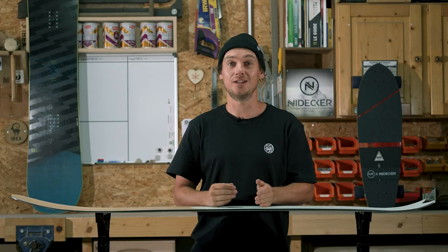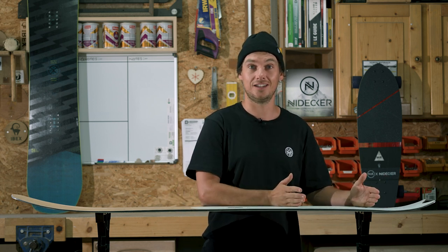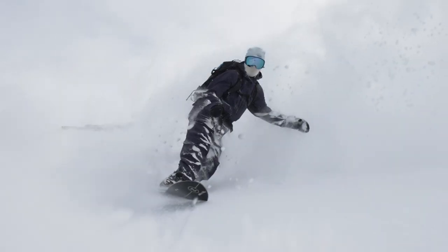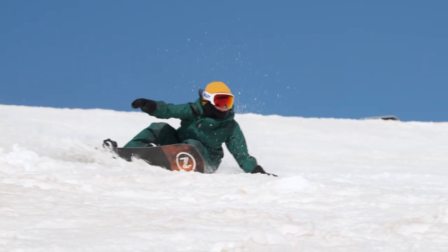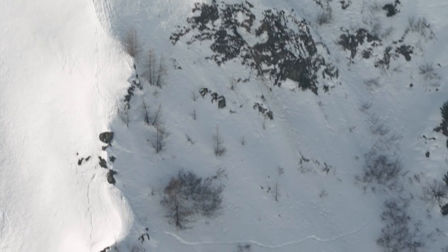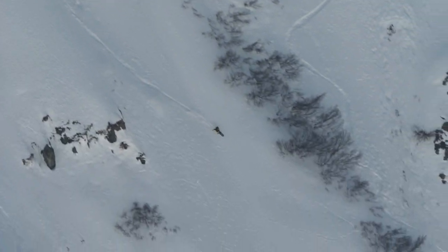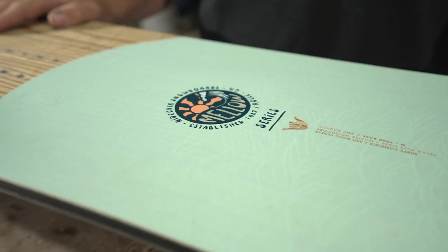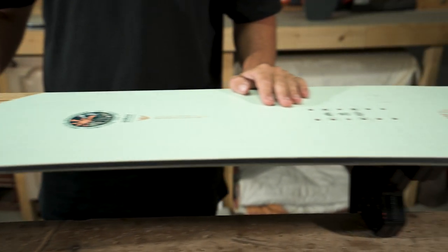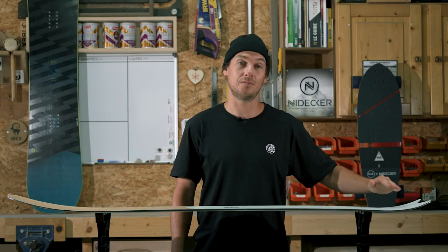A directional board generally means you're going to have a longer nose and a shorter tail. You're naturally going to be set back towards that tail, and it brings heaps of benefits — such as riding powder when you're free riding, carving and driving through turns on the piste, or handling variable terrain with lots of lumps and bumps. We've got heaps of directional boards in the Nidecker range; for example, the Mellow is a true directional shape and it even comes with a swallowtail, which helps you sink that tail when you're riding powder.